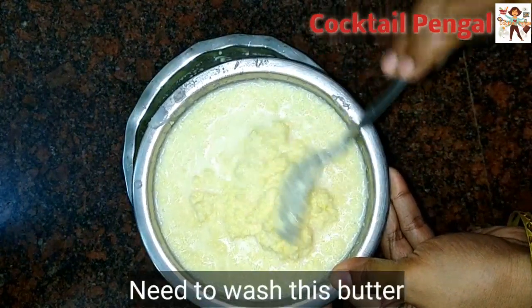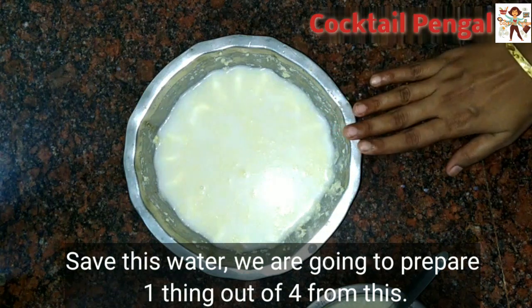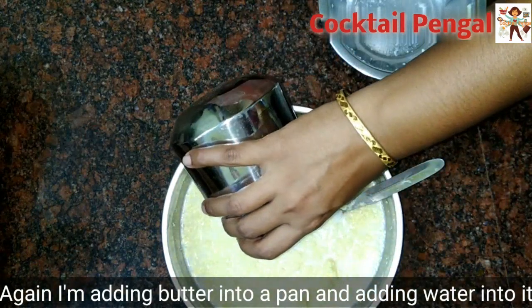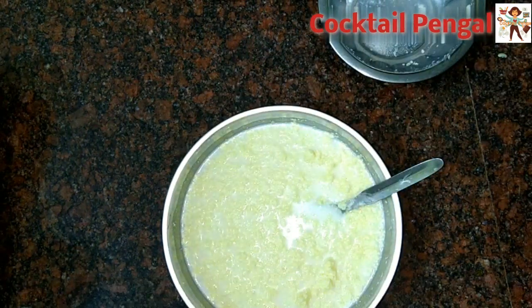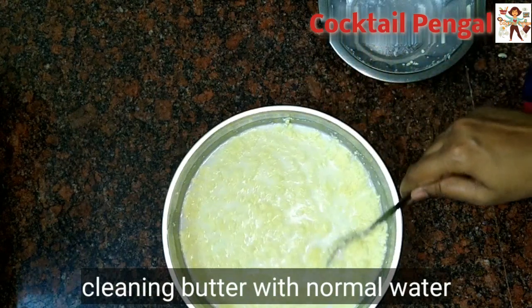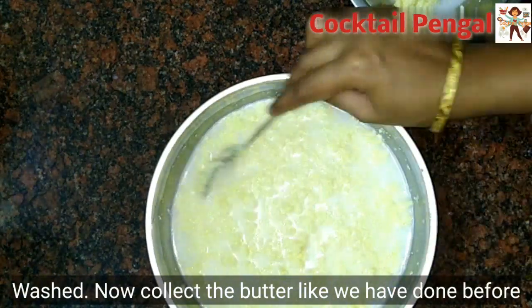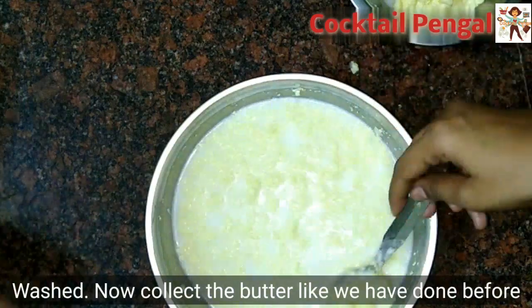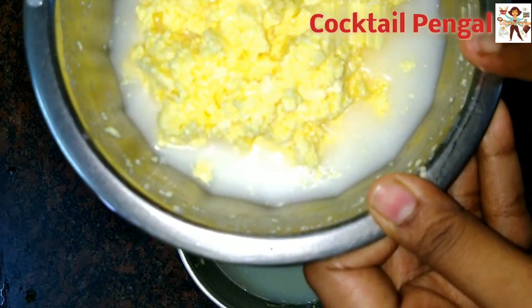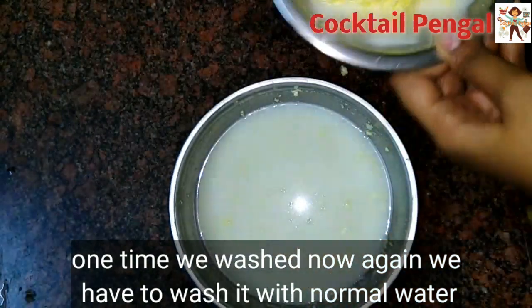Now you can use the butter for the first time. The texture of your guard is very thick — it is hard. It takes a steam to make it easier.